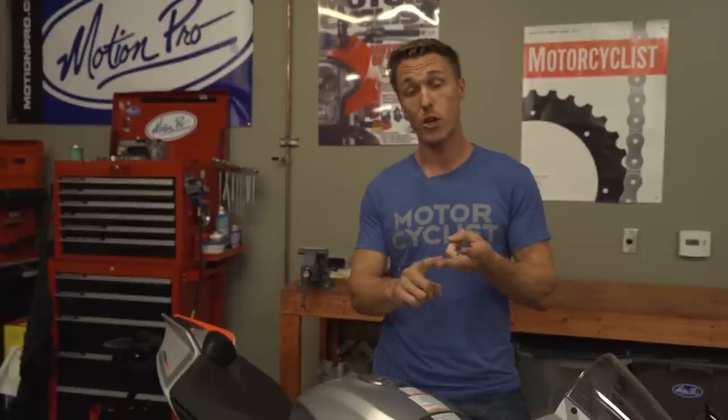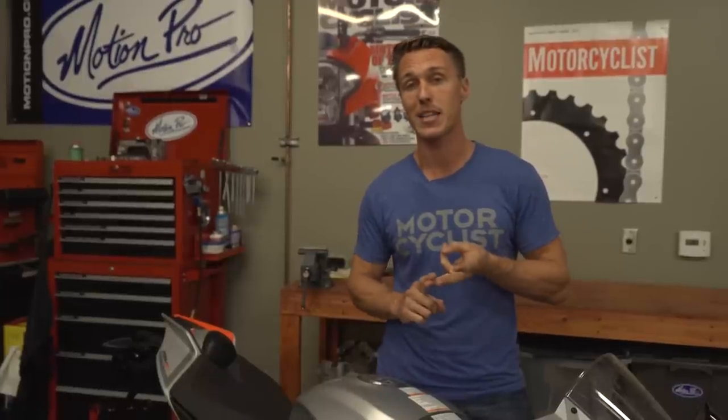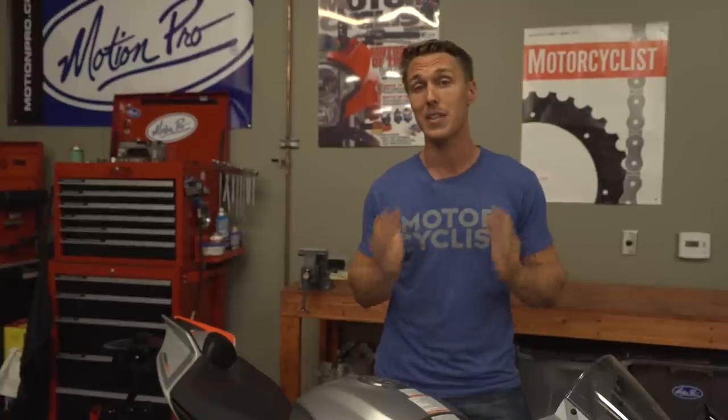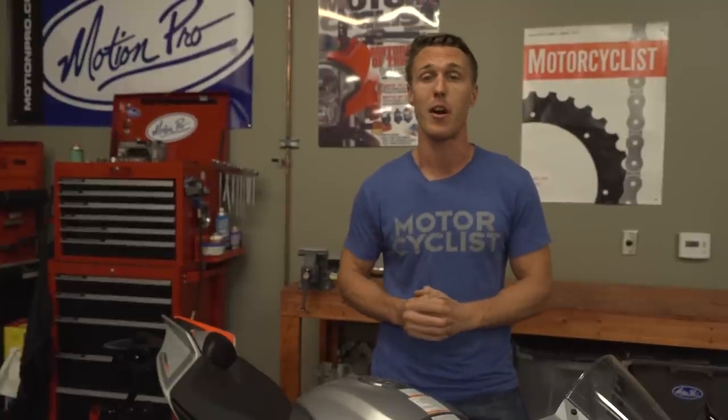Wear a helmet, don't ride drunk, use premium gas. These are all pretty self-evident to any rider with half a brain, but manufacturers still have to slap these and lots of other warning labels on their product. Unfortunately for the end user, these decals look like crap.